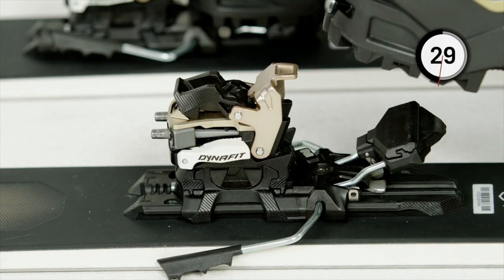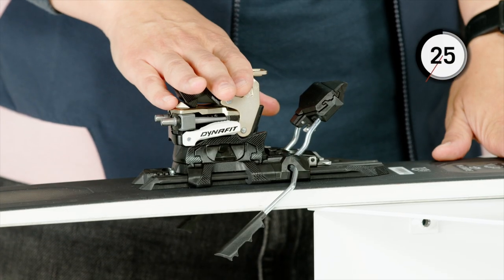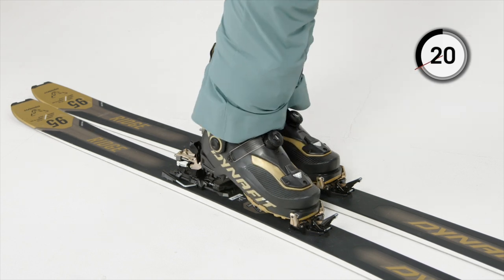Due to the safe brake system, the brake locks automatically with the first step. For maximum comfort and flexibility, use the SpeedStep climbing aids, which you can handle swiftly with your pole or by hand.